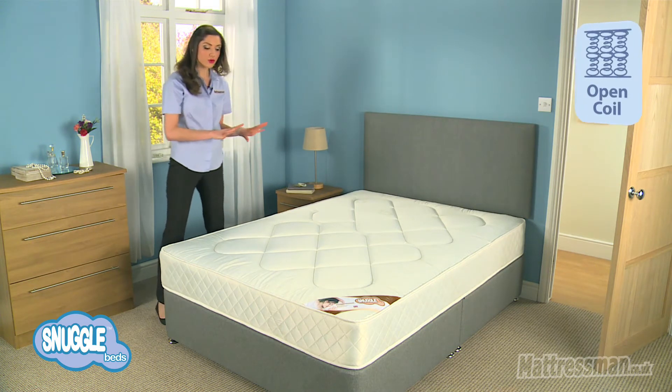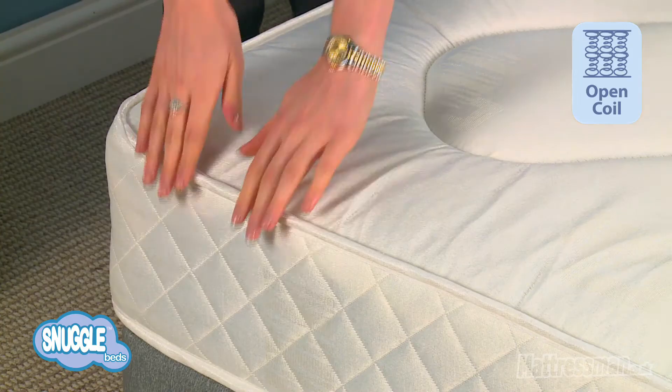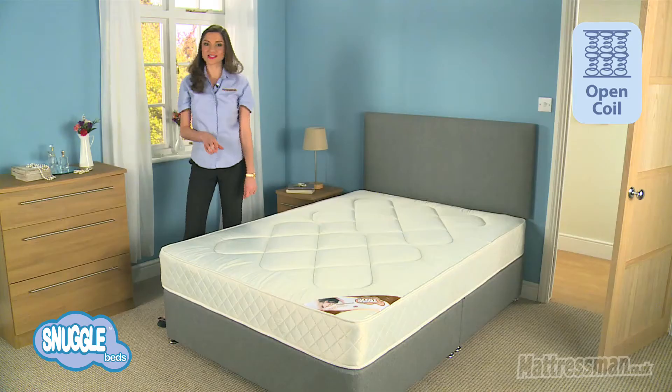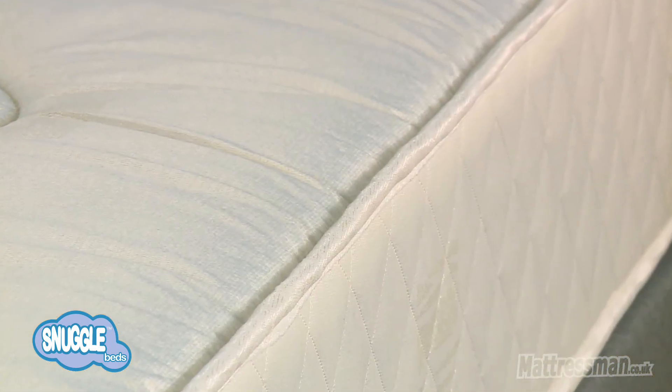Now, inside the mattress, the open-coil spring unit combines really well with the rod edge, meaning you can sleep right to the tip of the bed with no issues of any side sagging over time, so that will help with the longevity of the mattress. You can sleep right to the very edge without any worry of falling out of the bed, which is always handy to know.